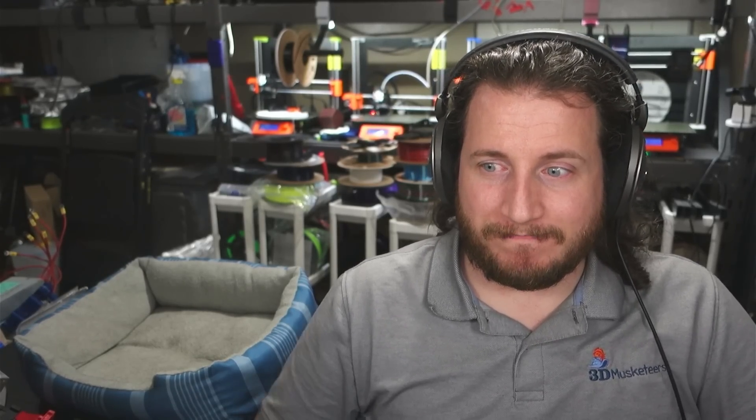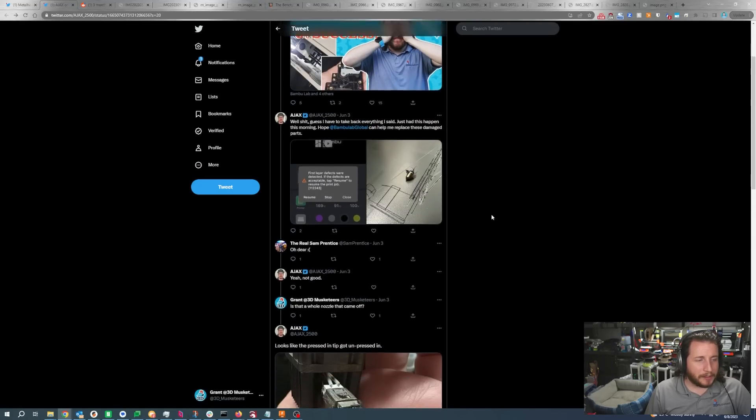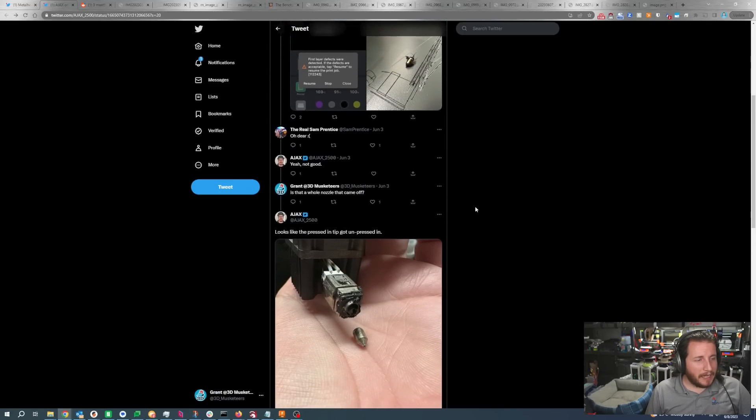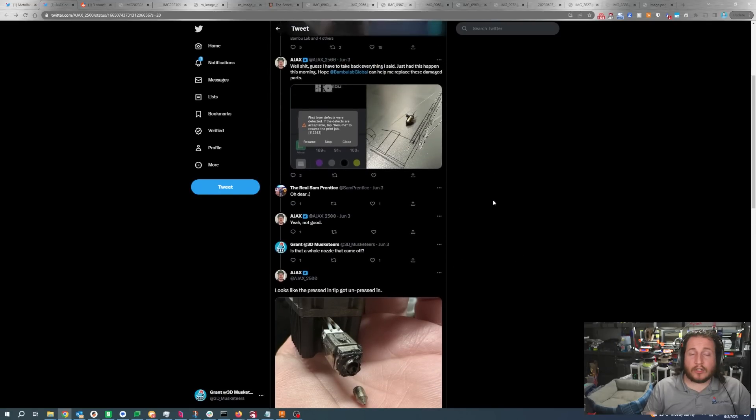The nozzle actually looks pretty clean — Ajax obviously cleaned it up a bit, which is good because we want to see what could possibly be the cause. I see some dots of filament here and I'm not exactly certain if that's related to the filament itself, some residual schmoo, or marks from pliers. I've just never seen a failure like this. It's either a thermal expansion thing or a hydraulic thing in my opinion. Sucks about the engineering plate, but that is the way it goes.